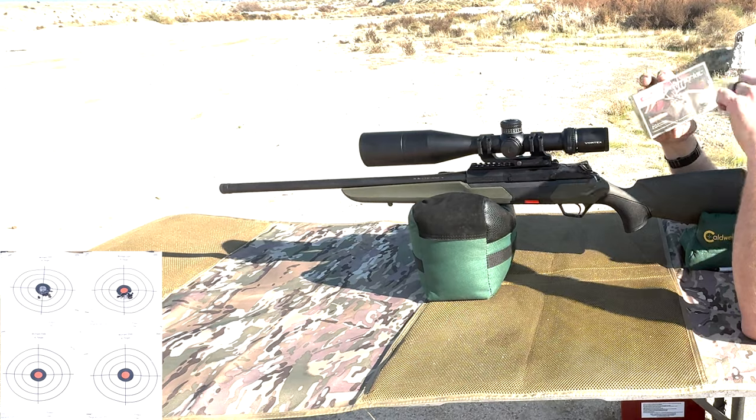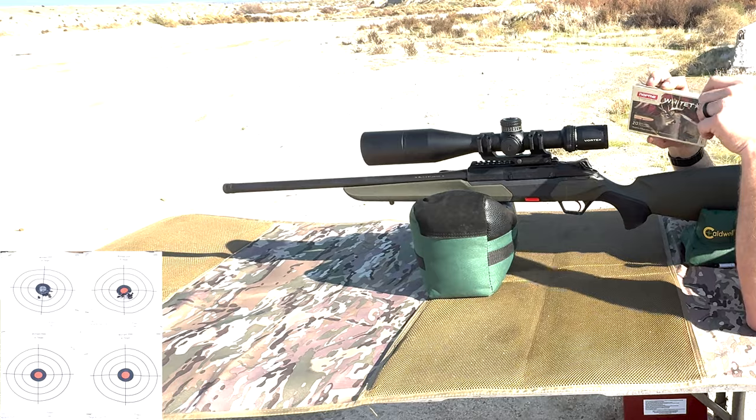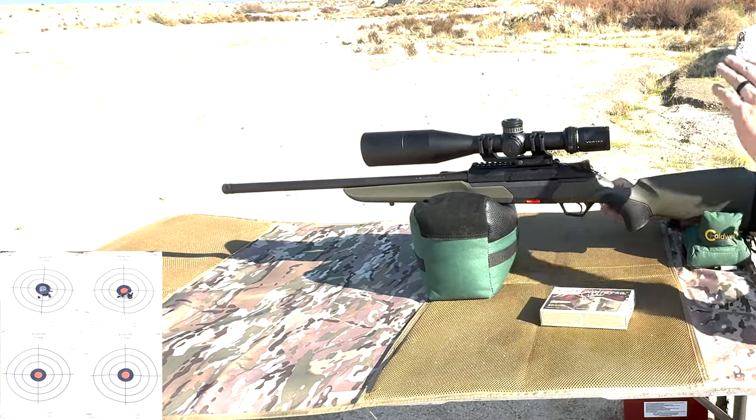The Fiocchi Range Dynamics did pretty good. Now we're going to take the last five shots of the Norma Whitetail and shoot at the lower left-hand target.